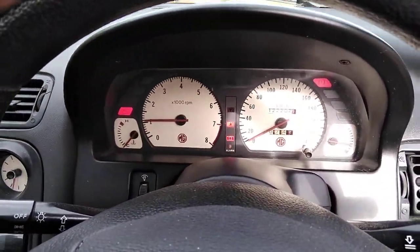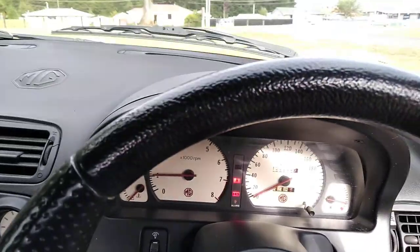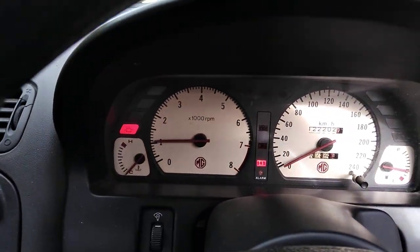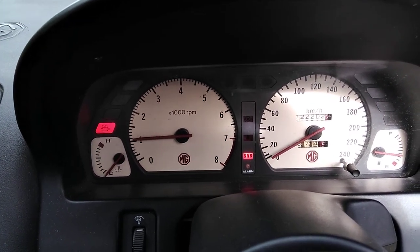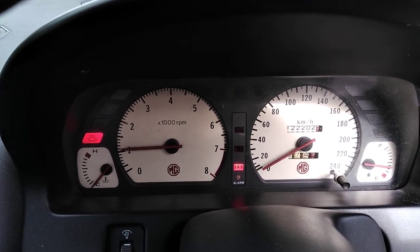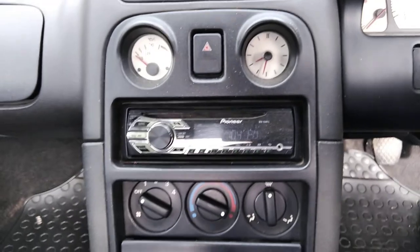There are a couple of lights on - the handbrake one will go off, and the seatbelt one will go off when I put the seatbelt on. But there's an exhaust-related light on the left, and the airbag light goes off and comes back on again, so I'm going to get that checked - it might just be codes that need clearing. And it's a nice Pioneer sound system.